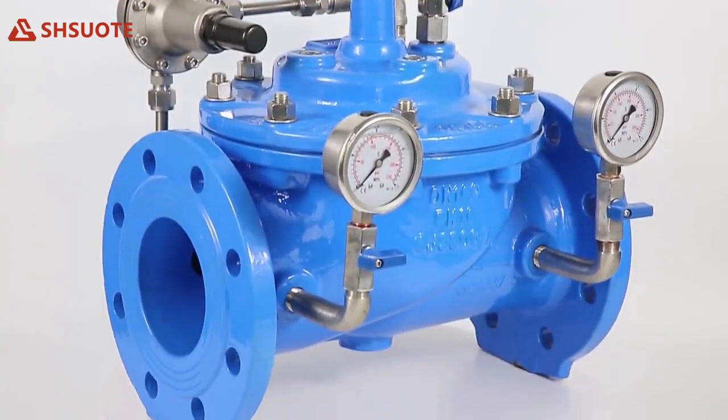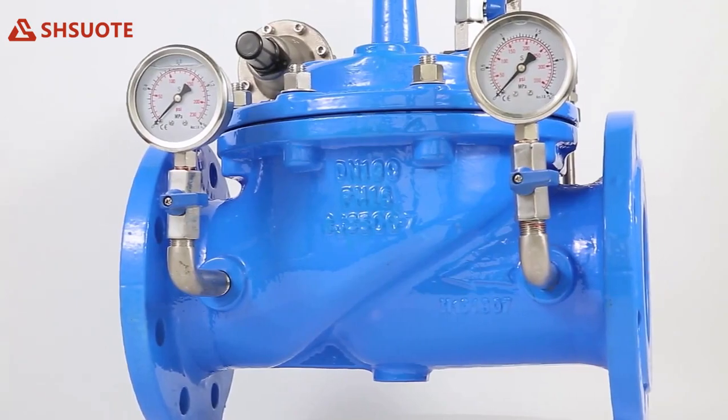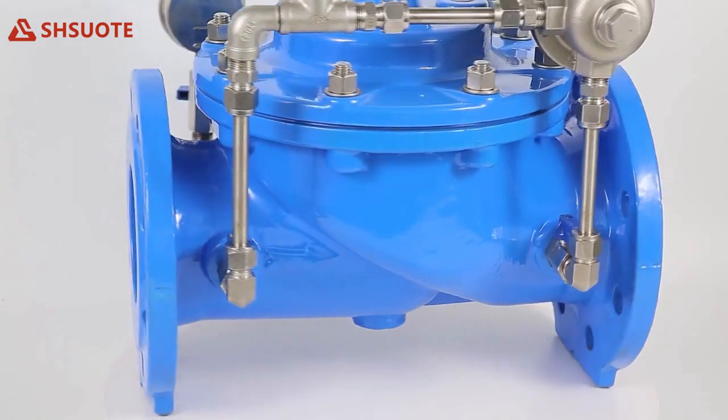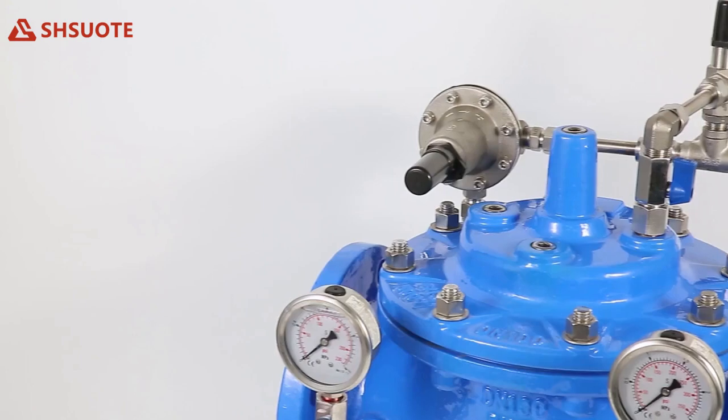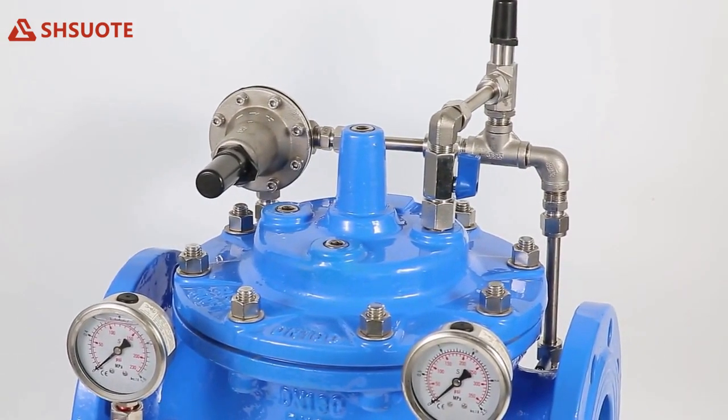The valve is an accurate pilot-operated regulator capable of holding downstream pressure to a predetermined limit. When downstream pressure exceeds the pressure setting of the control pilot, the main valve and pilot valve close drip tight.